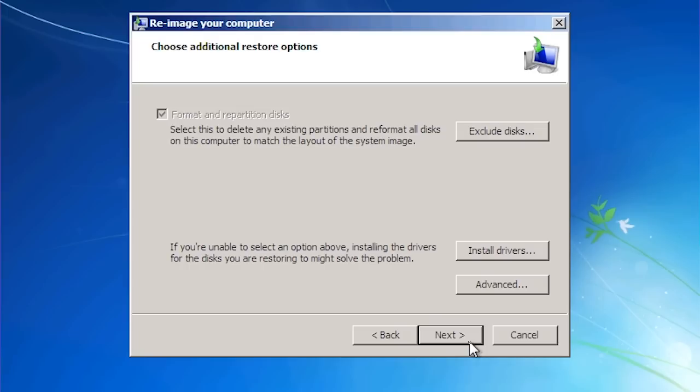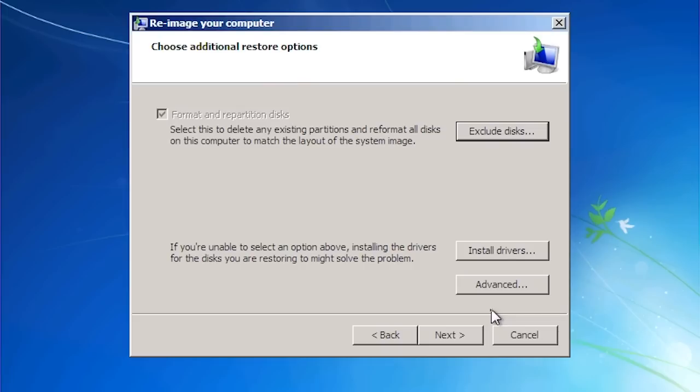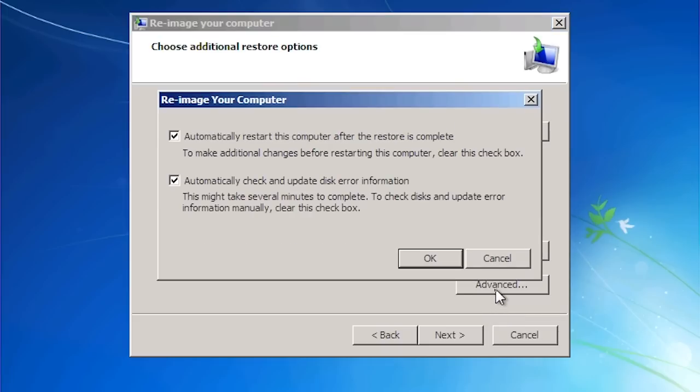On the next screen of the wizard I have the option to exclude disks. In some cases you may have a data disk that you do not wish to recover using the system image. If I select the advanced option, I get two options: 'Automatically restart this computer after the restore is complete' will reboot the computer once done — since the restore takes a long time, it is a good idea to leave this on. This means Windows will automatically start and detect the changed hardware and reinstall the drivers.